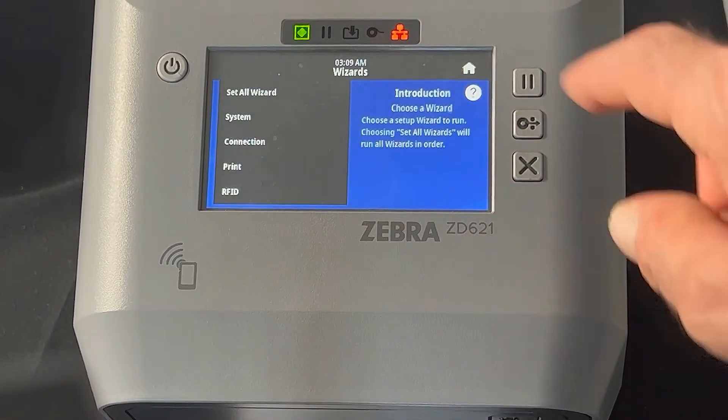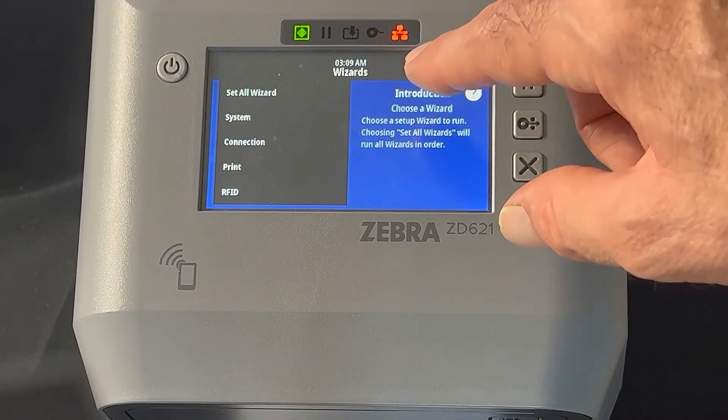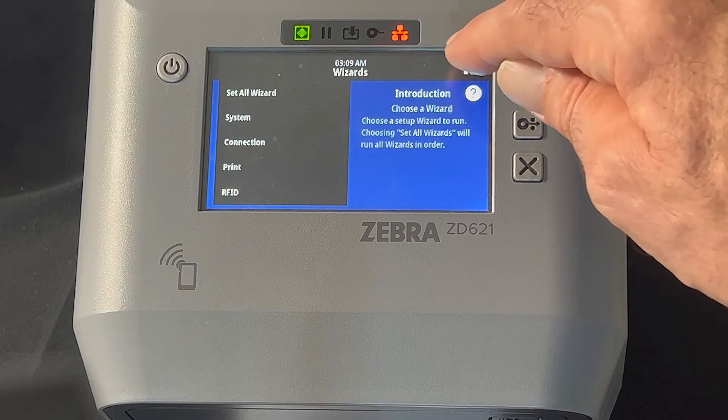Another feature we have is wizards. This walks you through setting up your RFID, your printer, and your connectivity really quickly and easily step by step. And you can always go back to the home screen by tapping on the little house.